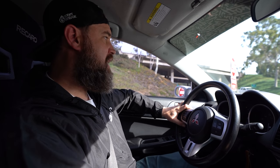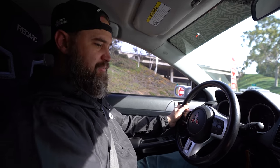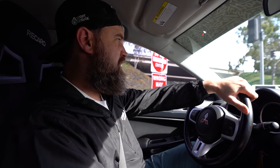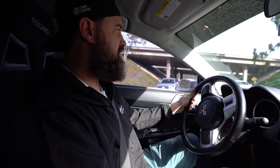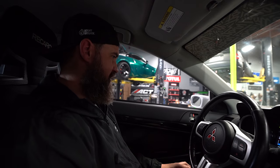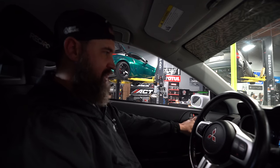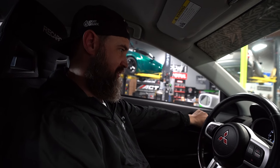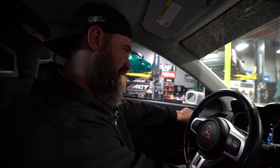Head over to throttle.com — every dollar you spend on merchandise or car parts gets you one entry to win per dollar. That was a positive experience; I really like this car. I could get used to driving this every day. Another one we're giving away that I'm going to miss — I only wish I had more time to enjoy it. Maybe it's better I don't get attached.